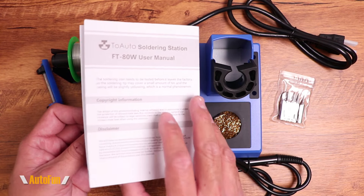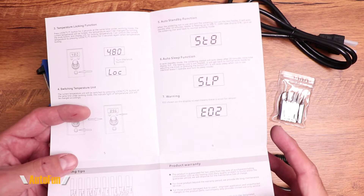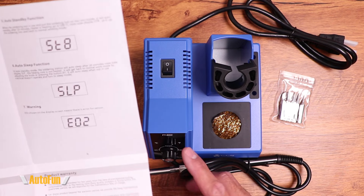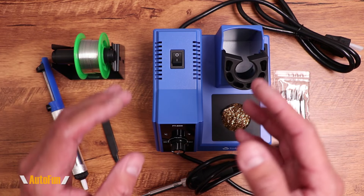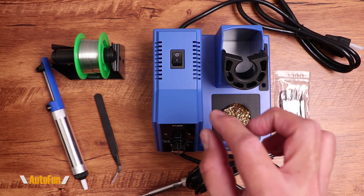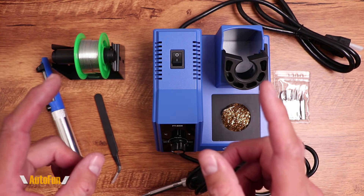We also get a paper-thin instruction manual showing how to use the station and accessories, and also the potential indicators shown on the display. By the way, this soldering station is available in other colors — I got blue because it reminds me of my trusty Hakko, but it's also available in safety orange and black.